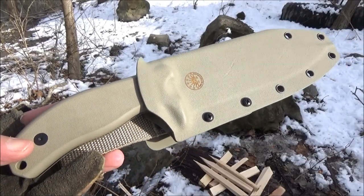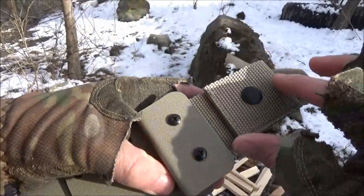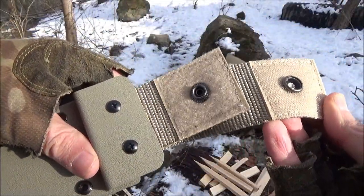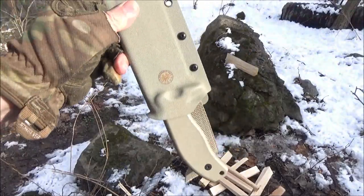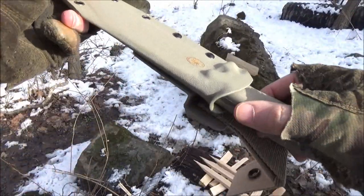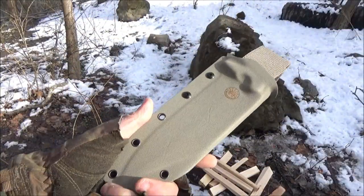Here is a look at the sheath. As you can see, it has eyelets all around. It has a belt loop which is quick — easy on, easy off. It has a button closure and velcro. It is a Kydex sheath, molded, and it does hold the knife in very securely. It has a part to push off with to free the blade. Pretty good quality overall.